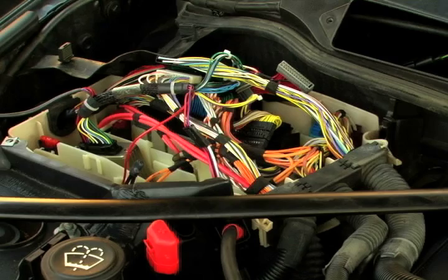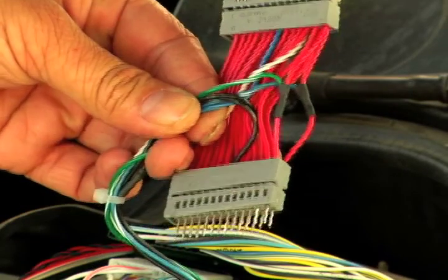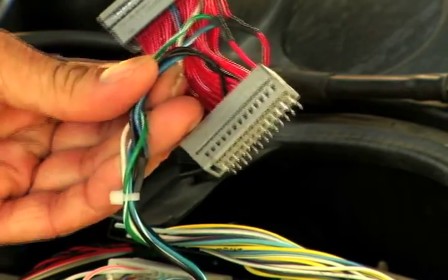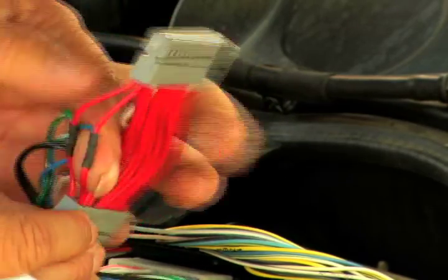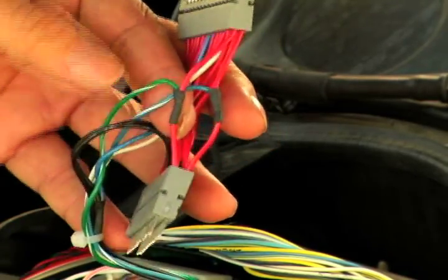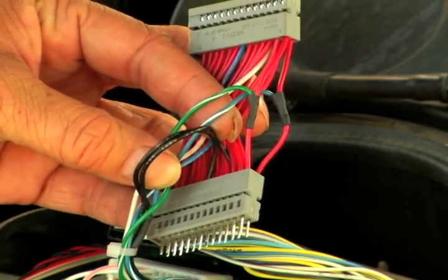The next step is to actually modify two wire locations in this gray sub-connector loop. To do that, we want to look at the numbers on the flat sub-connector — not the sub-connector with the male pins pointing out of it. We want to locate pin number one and pin number 14. You'll notice both wires are on opposite sides of each other, and both have a wire tapped into them. Pin number 14 has a blue wire with a white stripe; pin number one has a green wire with a white stripe. These are the CAN bus wires.